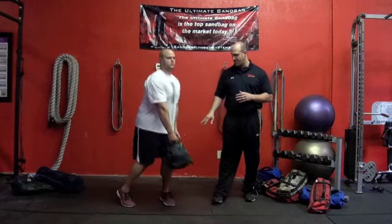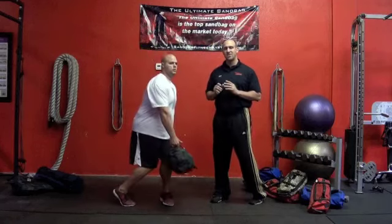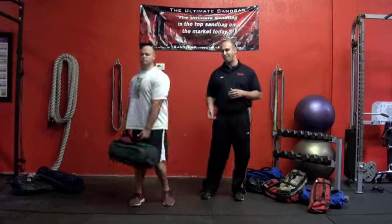Now you see as he does this very slowly, if he moves to his right, his left foot pivots. He's got to actively dig into the ground to create that force. As he moves the bag over, this hip has to project the bag back out.